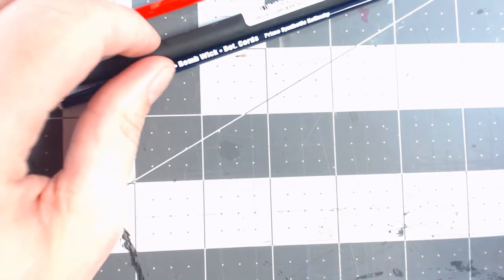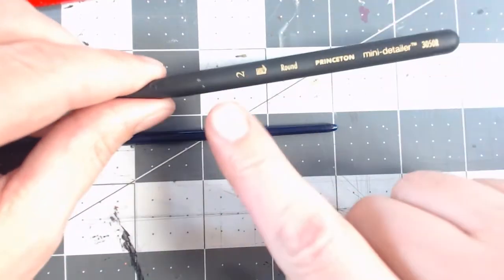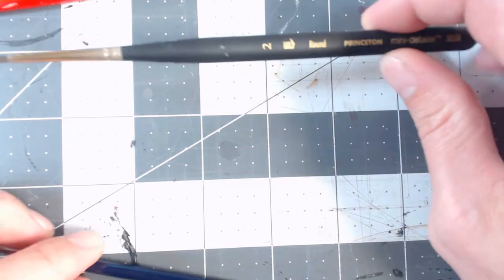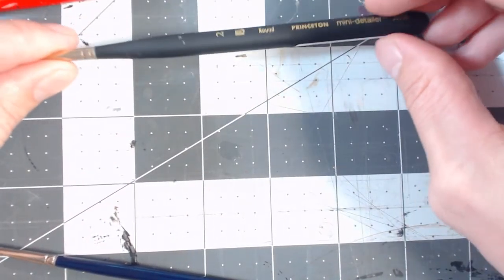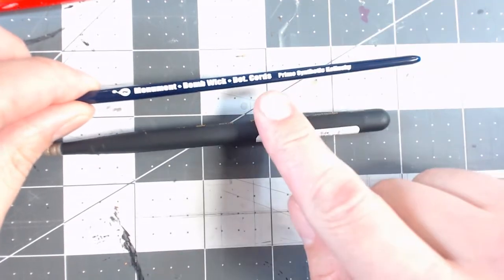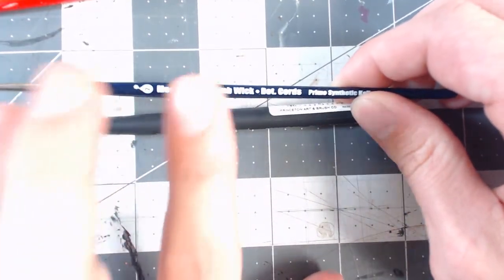I'm going to give two suggestions for synthetic brushes. One of my favorite brushes is the Princeton Mini Detailer — it's a size 2 round. It's a nice synthetic brush that works very well, holds its point well, and I prefer the bigger handle because it's a little bit easier to hold. I would recommend this as a starter brush. Another recommendation is the Baumwick Detcord — a synthetic Kolinsky Sable. It's a very nice brush as well.